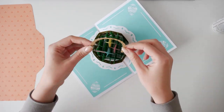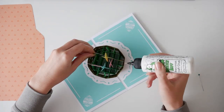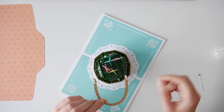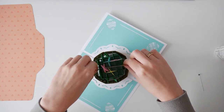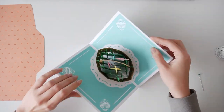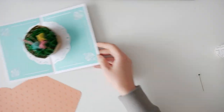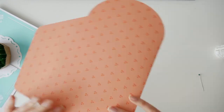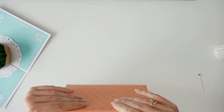Now we glue the basket handle to the center green piece behind the leaves. Pay attention to the height of the handle. And the final step, we assemble the envelope — fold along the score lines and glue the tabs in place.